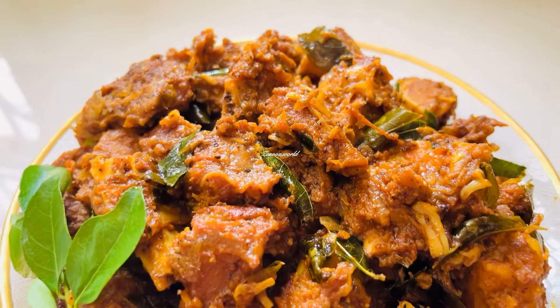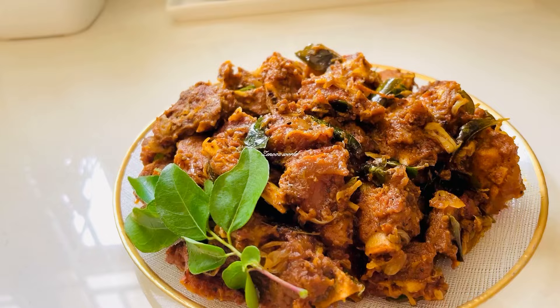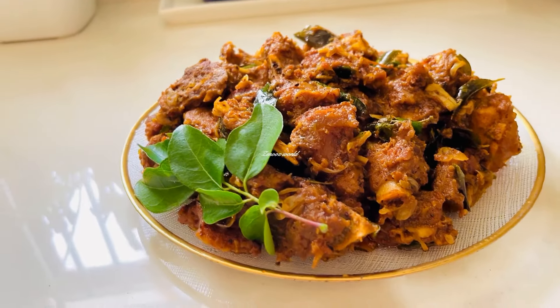Hi, welcome back. I have found a beautiful beef roast. I'm going to show you a beautiful beef roast.